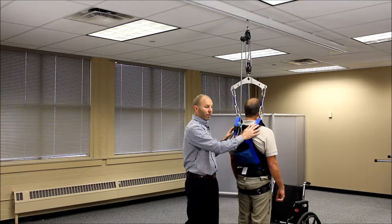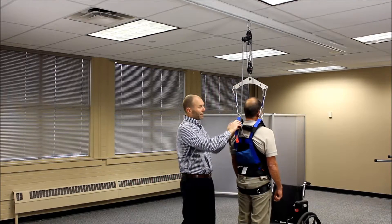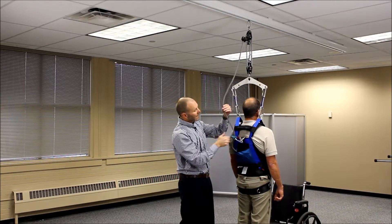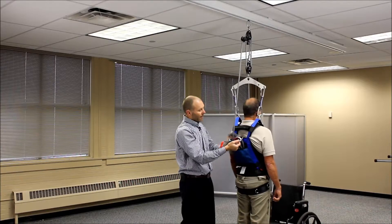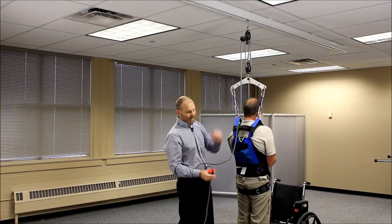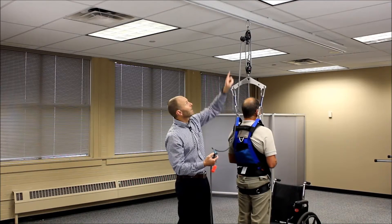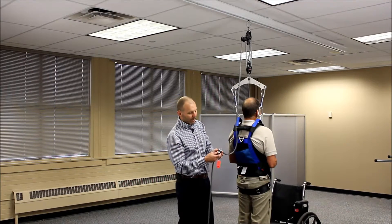Once we're finished with training and want to release or lower the patient, we pull out on the tab and allow some slack in the system to unhook the carabiner. Then we take our rope out of the rope pocket, giving a little more room for the rope — especially as they sit down — so that the ropeman does not end up too high and get caught in the cam cleat above.